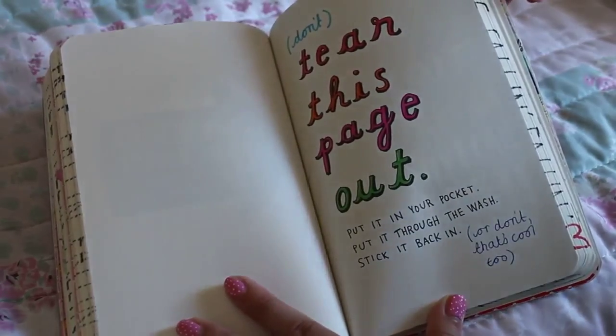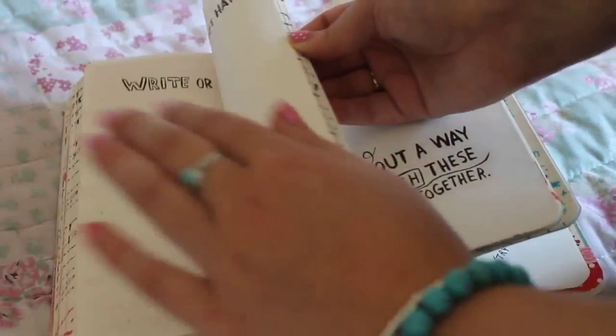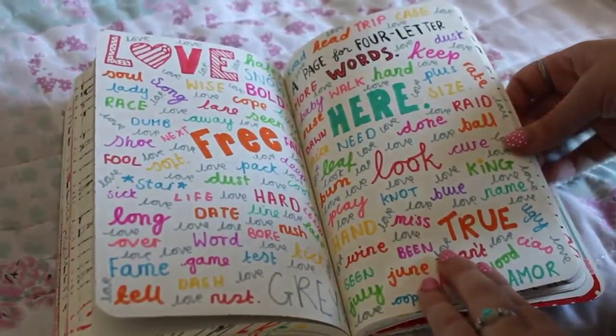This is my anger page but I'm just going to skip over that — there's stuff on it that doesn't really need to be on the internet.